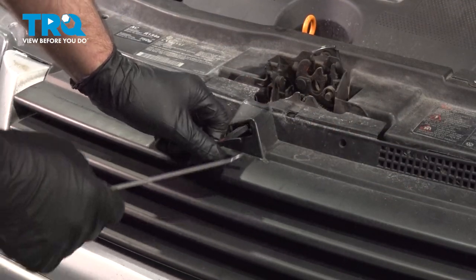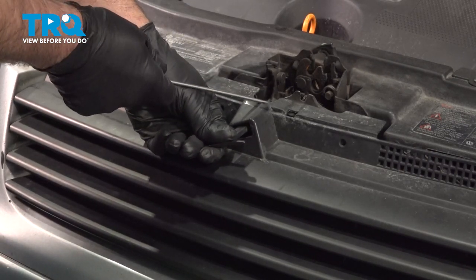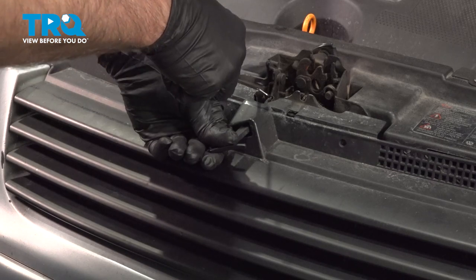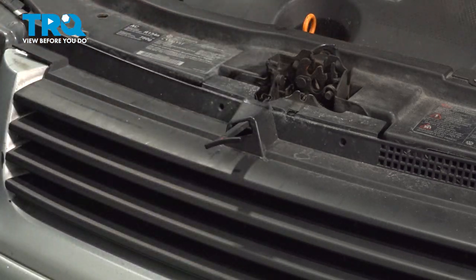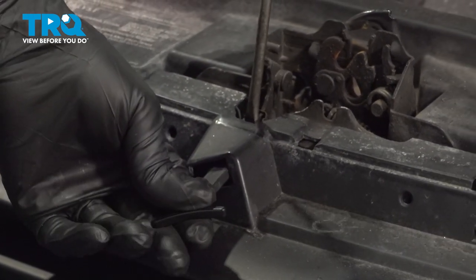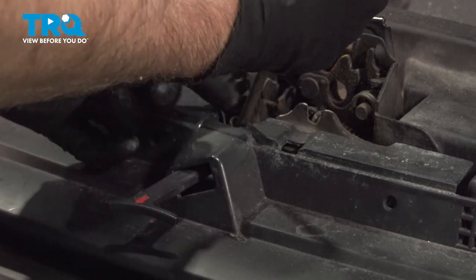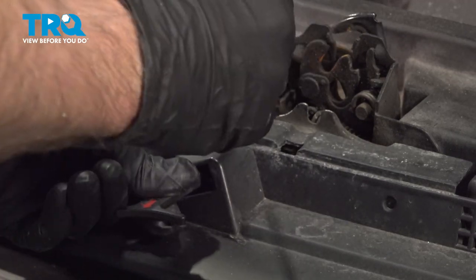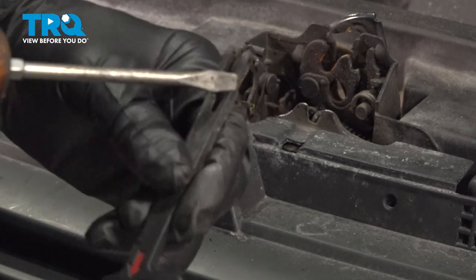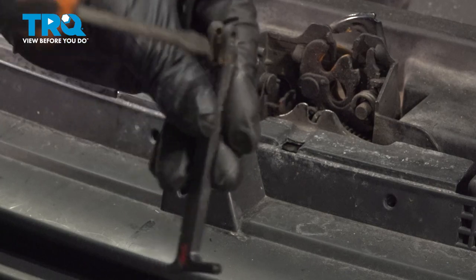We're going to take the release handle off. Just take a pick or a screwdriver, get under it — there's a little tab right here, just lift up on that. That just locks it in. Then you want to spread this, so take a straight blade screwdriver and just spread this out. With that spread, you can separate that. There's a pin that goes through the middle — when you get it past the pin, pull it out.